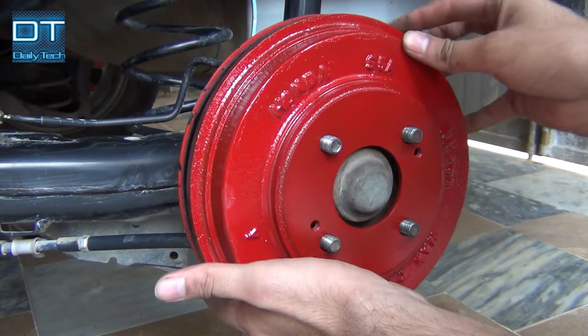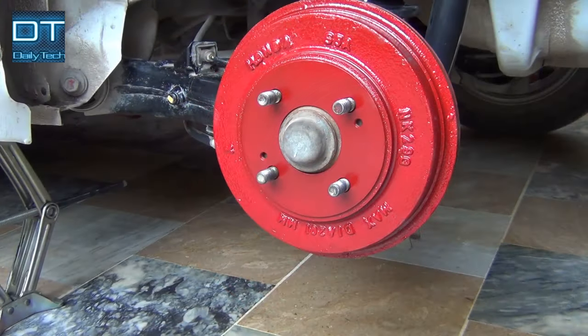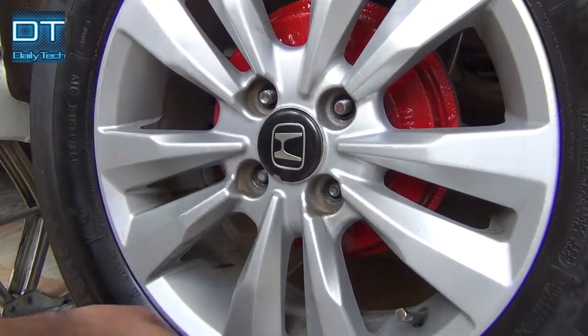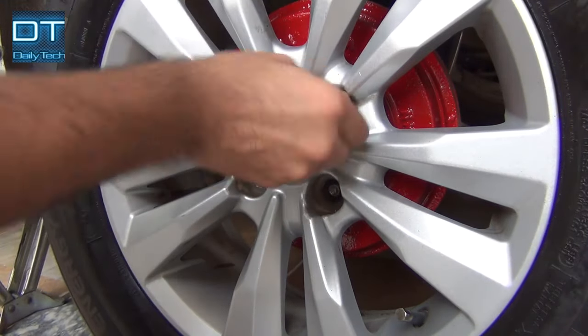Now just slide the drum in and it will fit. Then put the tire back on the car safely and tighten the screws in a crisscross pattern.